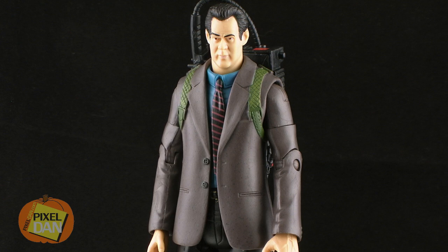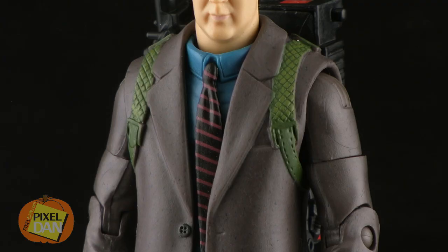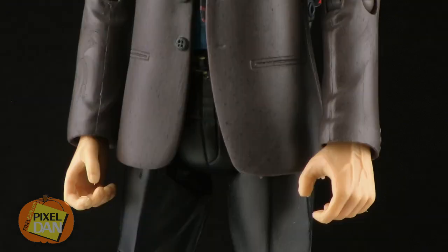The suit he's wearing and the body type underneath is exactly the same as the one used on that Peter Venkman figure. However, the colors are a little bit different on this. The shirt he's wearing underneath his jacket is a bright blue, and on top of that he has a red and black striped tie. The jacket he's wearing over it is kind of a grayish brown in color, while his pants and shoes are black.